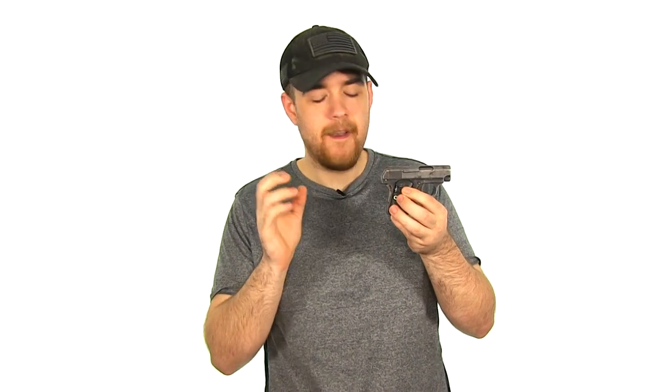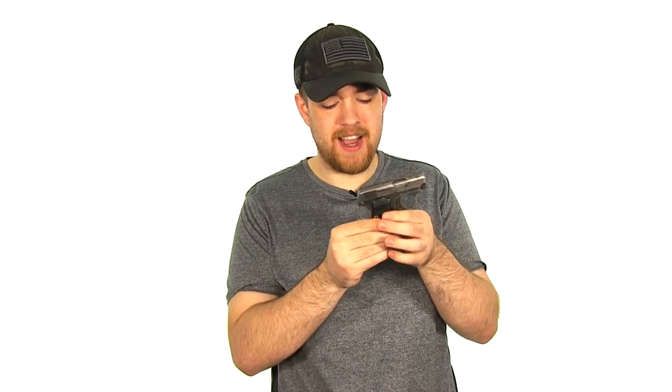What's up guys? So last week I did a video on this pistol — this is the Colt 1908 Vest Pocket — and I talked about one of the weird little malfunctions it would have. I decided that it was time for me to do a full review on this little gun.